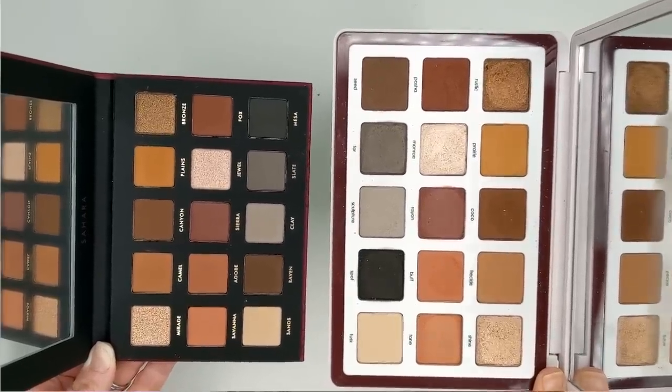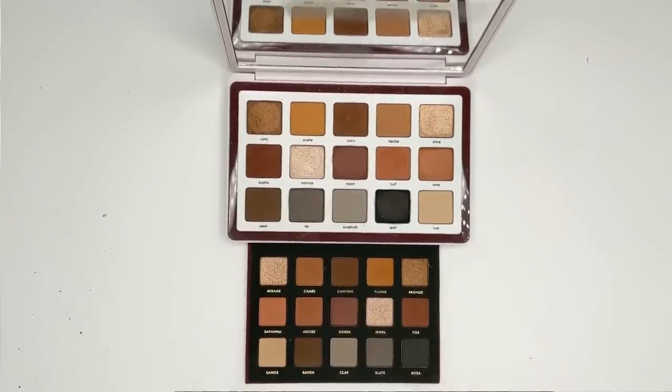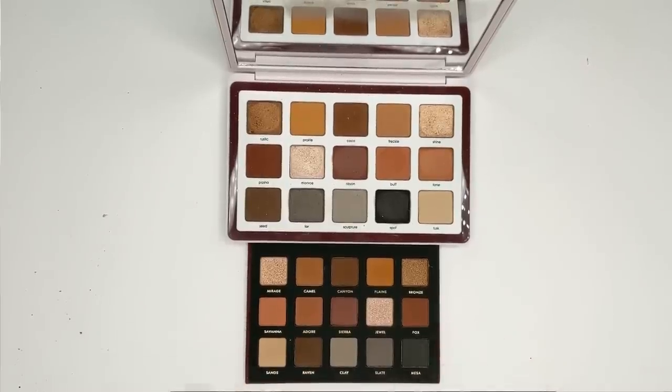The Biba palette has a white background which really changes the whole look of it, while the Sahara palette has a darker black background. It's really interesting how much packaging can throw you off, because these shadows are actually exactly the same. Another thing that throws you off is that the layout of the palette is different — the first two rows are just backwards. The shades are all in the same order, but they start on the opposite side as they do in the Biba palette. The last row is mixed up a little more and isn't exactly in the same order.